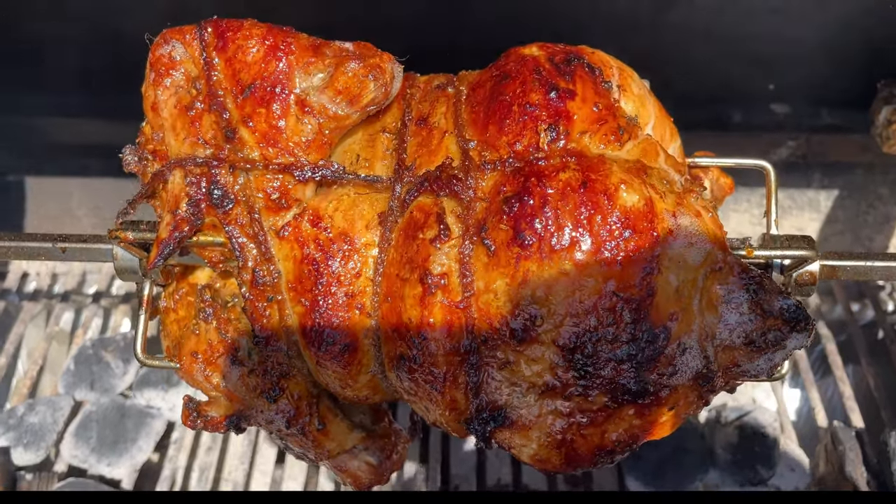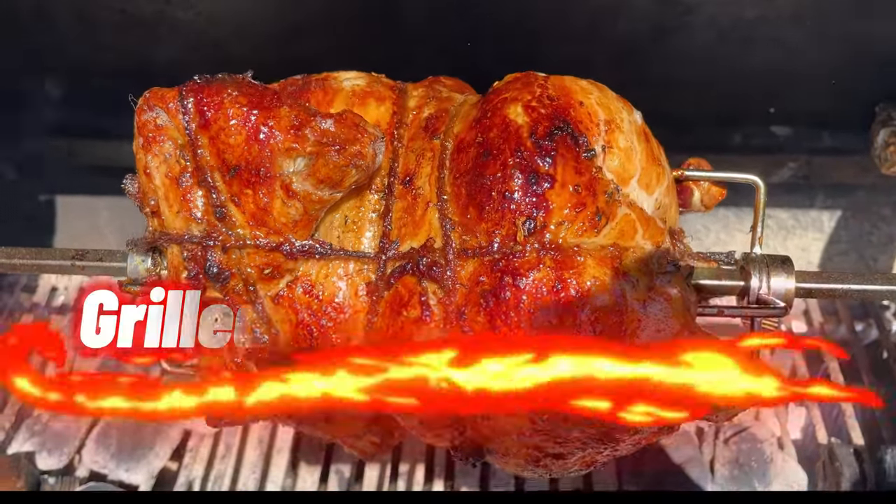Welcome to Wholesome Bites. Today's recipe is grilled rotisserie chicken.